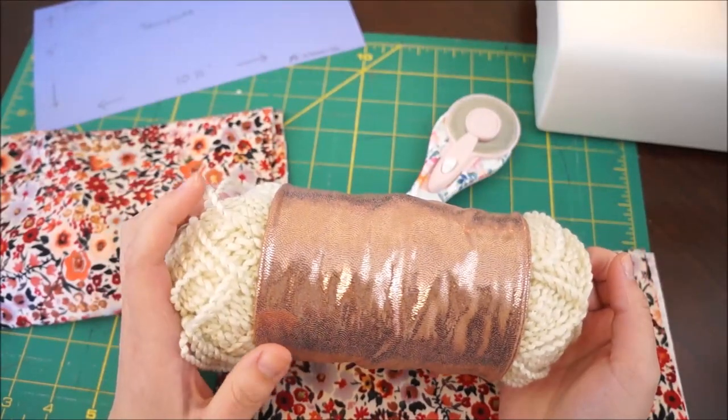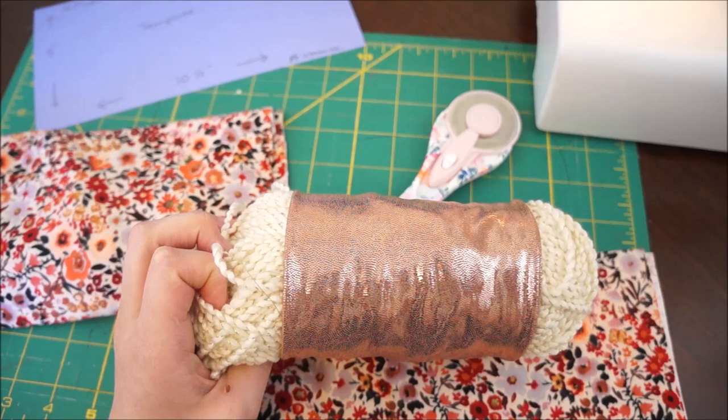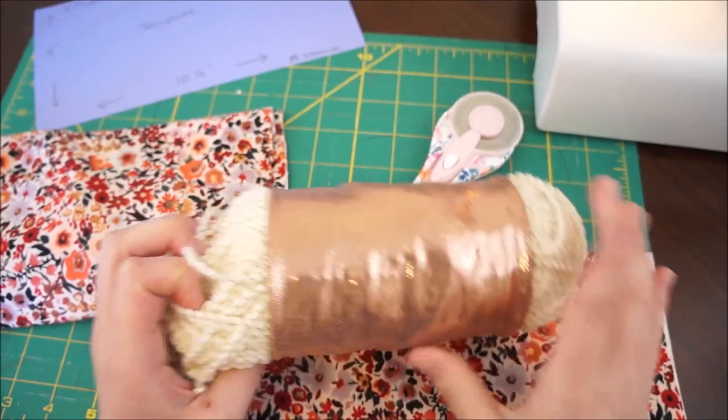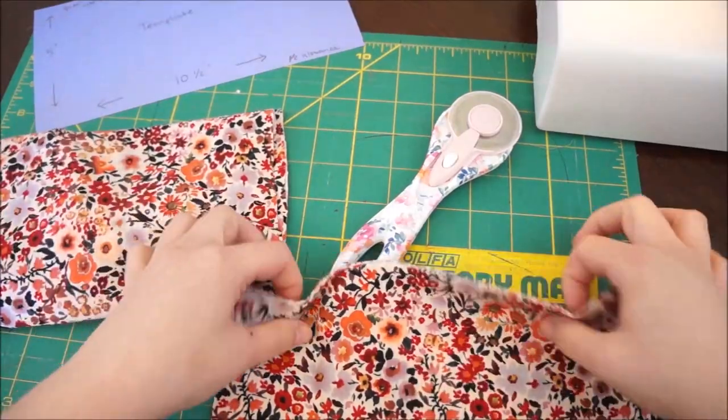I also have some available if you want to purchase them on my Etsy shop, and I'll link everything down below in the materials I used. So let's get started with materials.